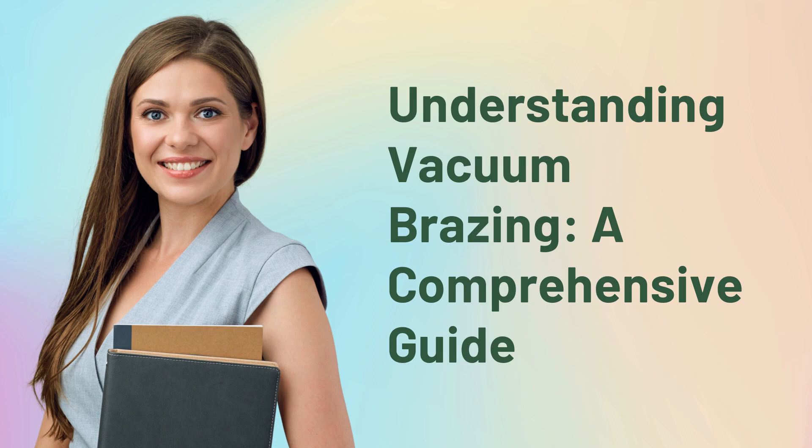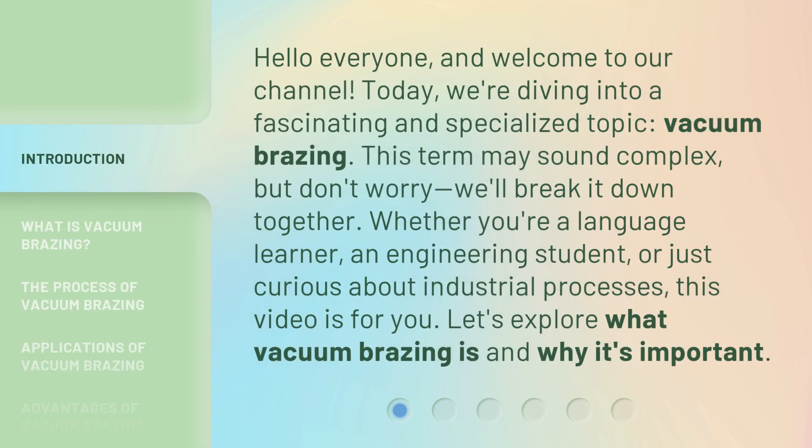Understanding Vacuum Brazing: a Comprehensive Guide. Hello everyone, and welcome to our channel. Today, we're diving into a fascinating and specialized topic: vacuum brazing.